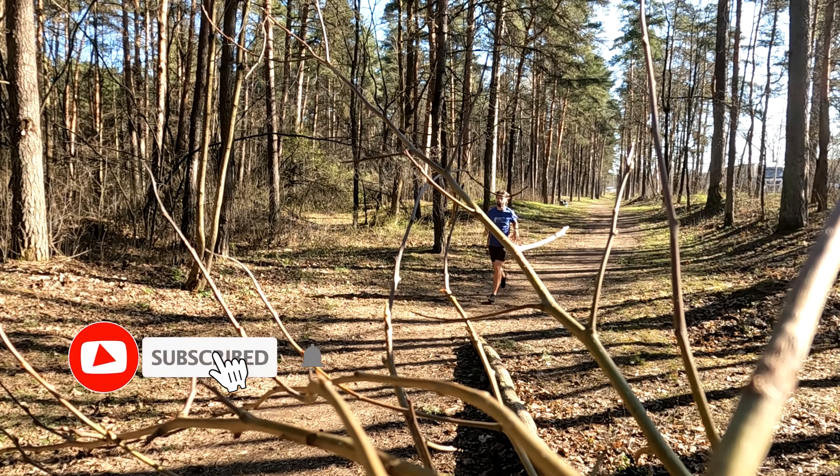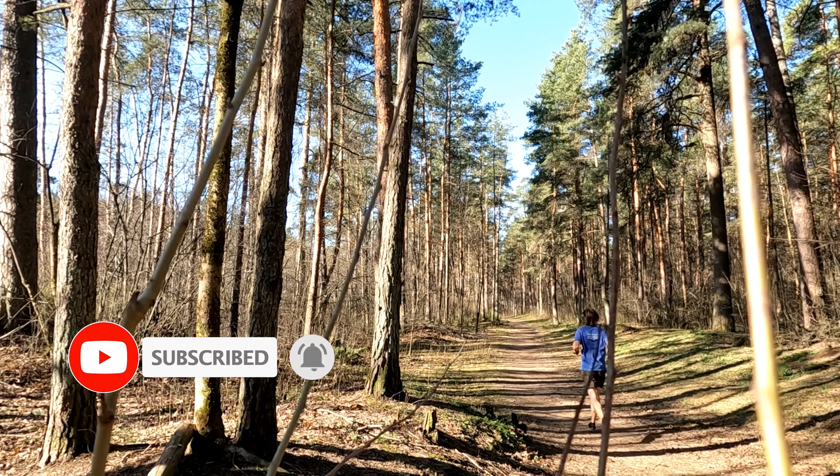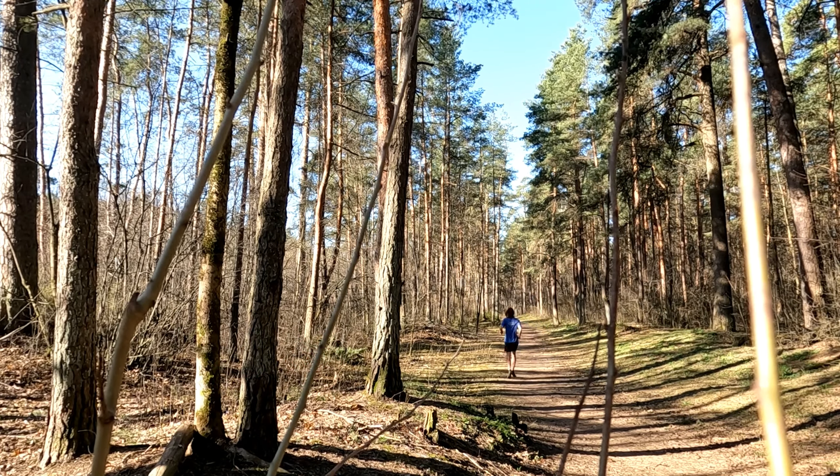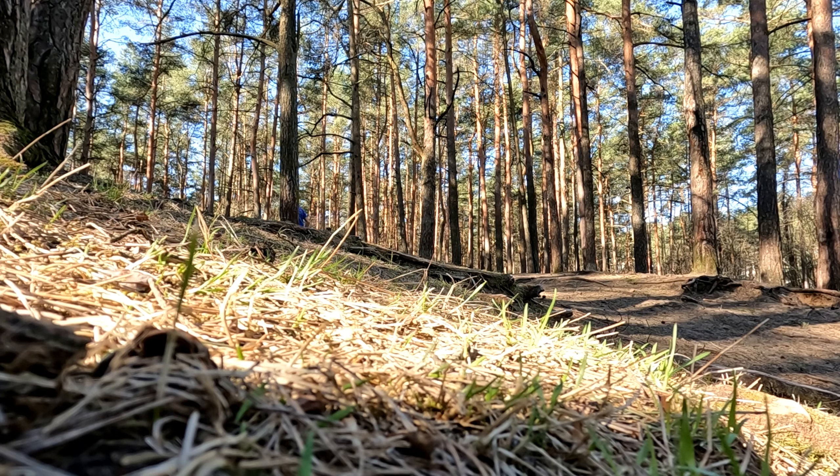Feels really nice on asphalt — let's run to the forest now. Running in the forest, of course, is even much more pleasurable. Soft forest trails, so nice.